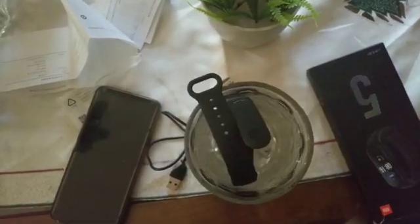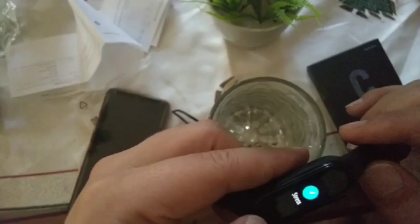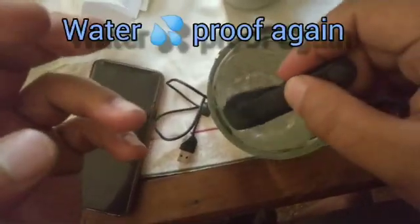Now let's do the water test. The Mi Band 5 is IP68 certified, which means you can put it in water. Let me test it in a glass of water in front of you — 1, 2, 3 — it's in the water and the display is still working. You can even touch the screen underwater and it's quite responsive. You can't use it in warm water, but you can shower or wash with it — no issues at all.